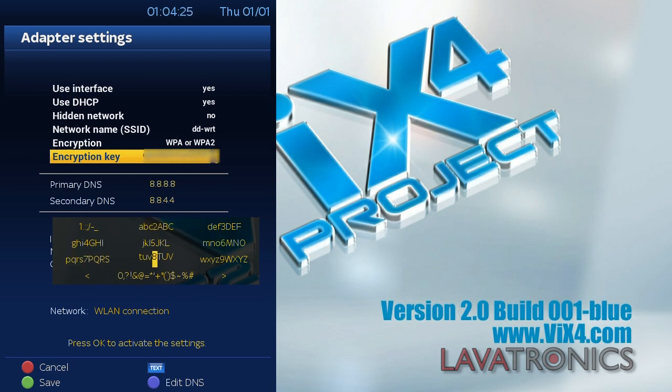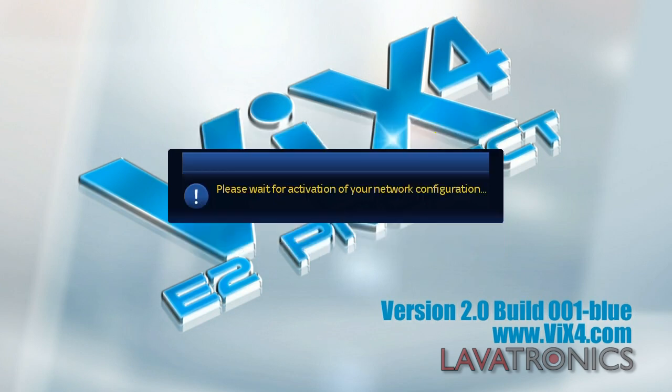When this has all been filled out, we will need to press the green button in order to save all these settings we have just modified, and again select yes to confirm.